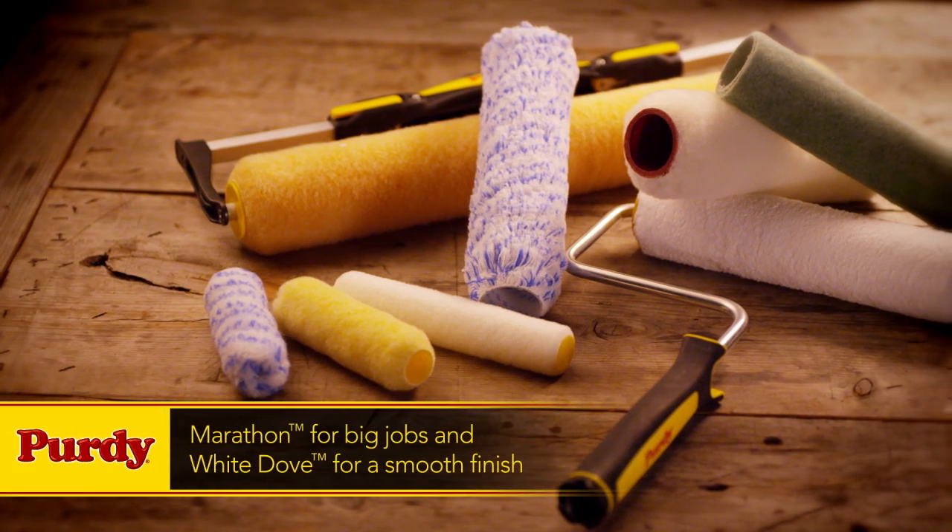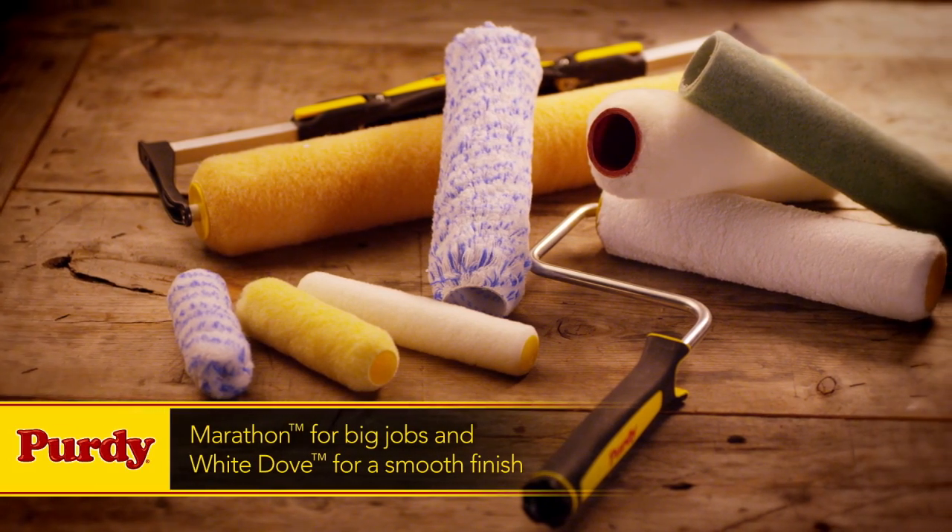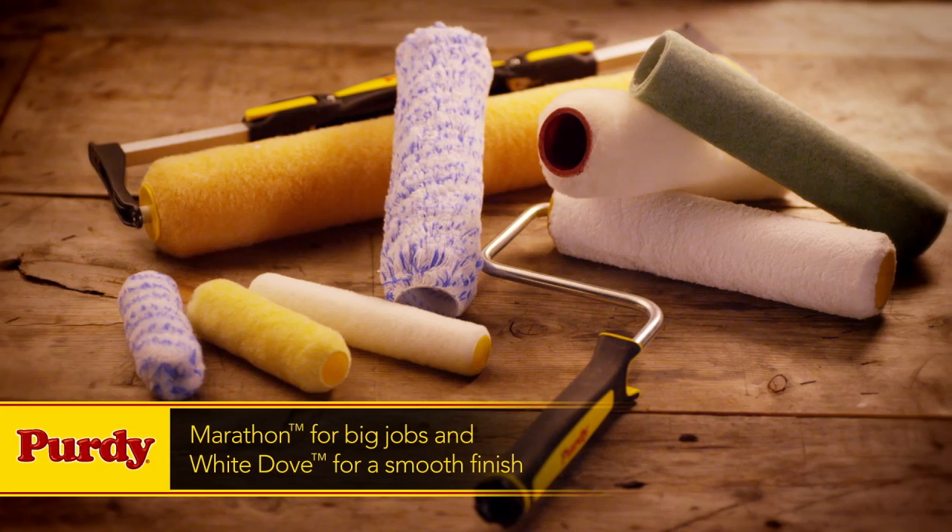Then, choose the proper Purdy roller cover, like Marathon for the big jobs and White Dove for a smooth finish.